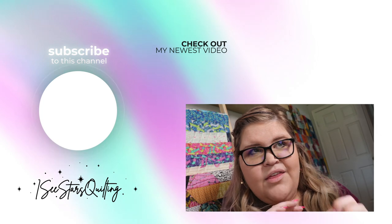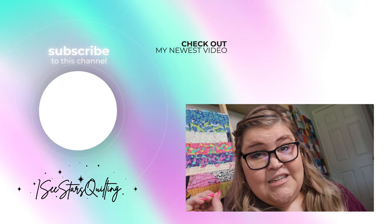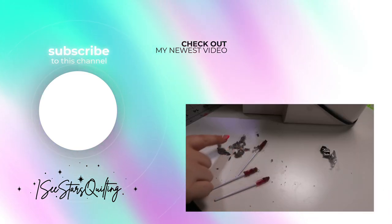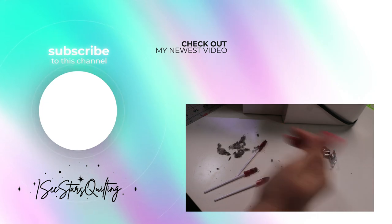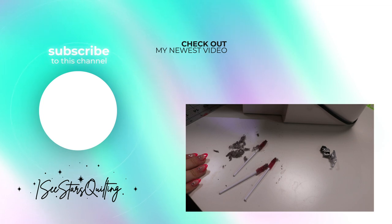You want to see the part that I love the most — the grossness that came out of my machine? Look at all of these little bitty speckles of dust. I tried to gather them all in one area so you could see. This is the grossness that came out of the machine.